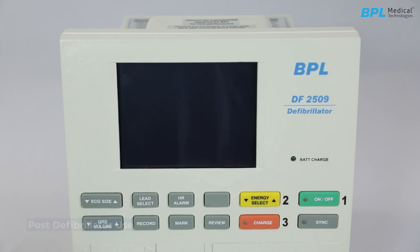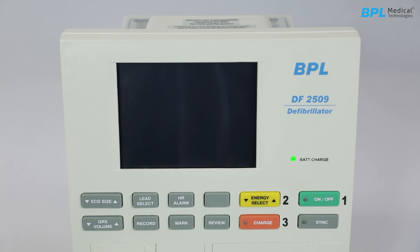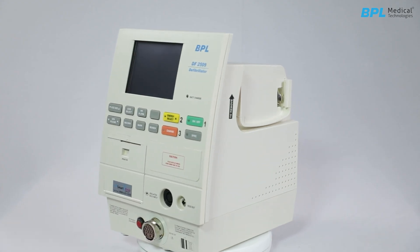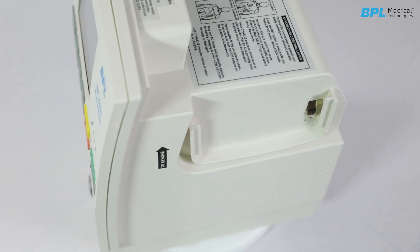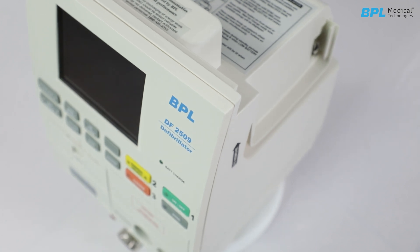Store the defibrillator. Connect the AC mains power and ensure the battery charging LED is on. Confirm availability of recording paper, electrodes, and electrolyte paste for the next use. Always follow recommendations and safety protocols. This concludes the process of unpacking and operating the BPLDF2509R.